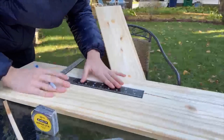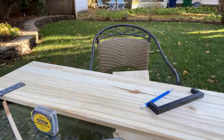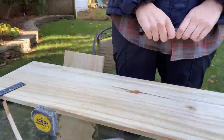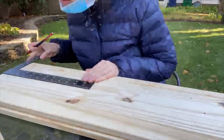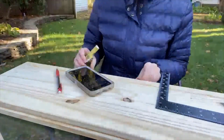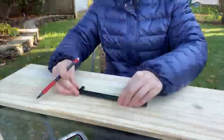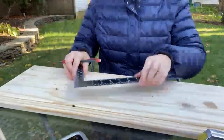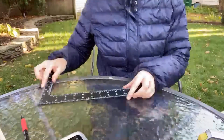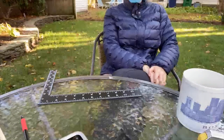Then came the fun part — measuring out the distance to put the new handles on. It originally comes with two holes equally placed between the sides of the drawer fronts, and what we decided to do instead was put one larger handle in the middle. I'm measuring out all the distances for the new handles, and we did have to go in with wood filler to fill in the old holes and sand them down so they weren't noticeable.